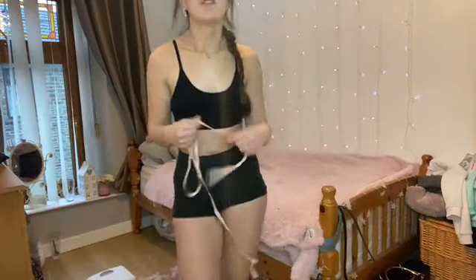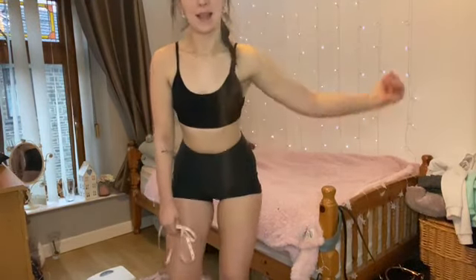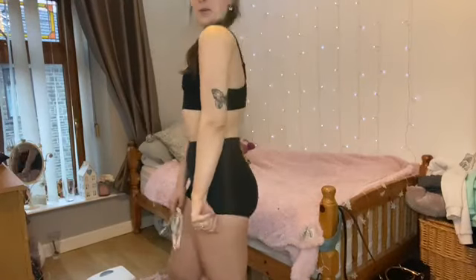I'm also going to do my biceps and my thighs just to see how much I lose, because I don't really want to lose much off my thighs — I do like having quite chunky thighs. And my biceps could do with some growing.